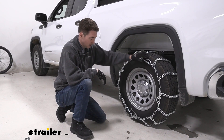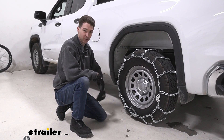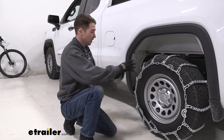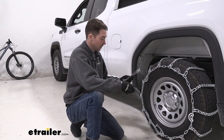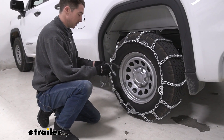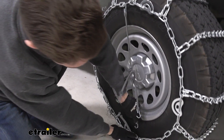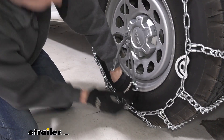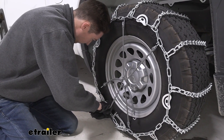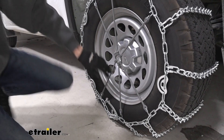Even with all four cams tightened, we weren't quite as tight as I'd like, so I went back and made a connection to a further link in the back — that's something you might have to do, so we always recommend trying these out in your garage first. With ladder style pattern chains, we do recommend also grabbing one of these rubber tensioners, because as you're driving things tend to shift and move. You apply it in a cross pattern, just like you would to take tires on and off, to get a little extra tension while you're moving.